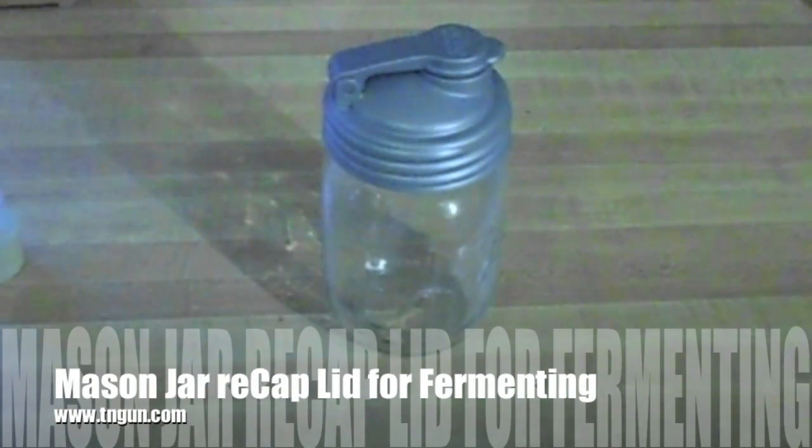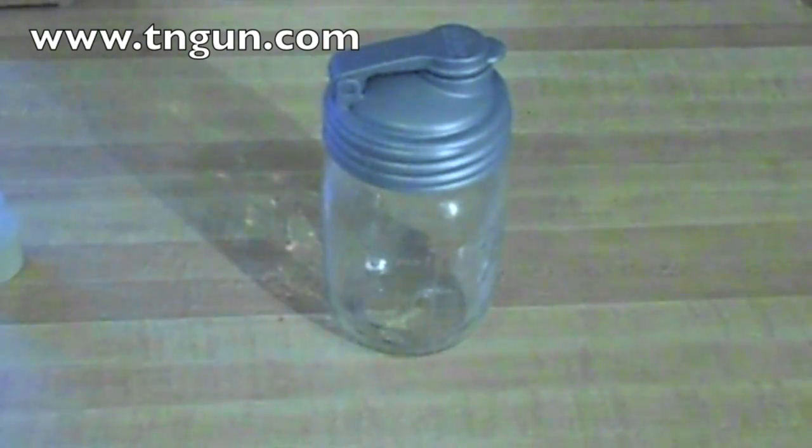Hey, this is Dave with The Shepherd School and I got an interesting thing for you today. I saw this on the internet and I can't quite remember where I saw it, but I'll look it back up and put it down in the comment section because I want this lady to get full credit for her idea.